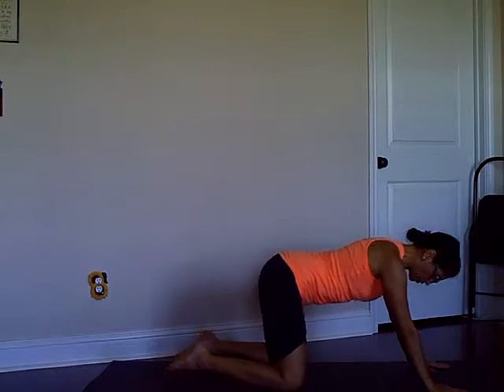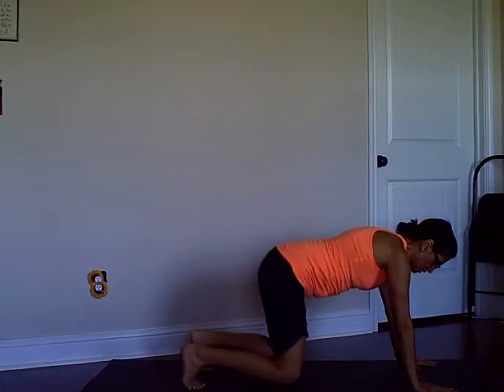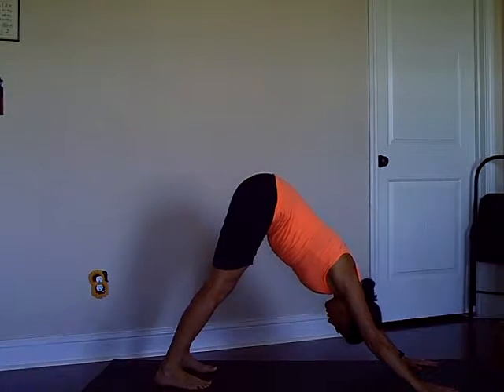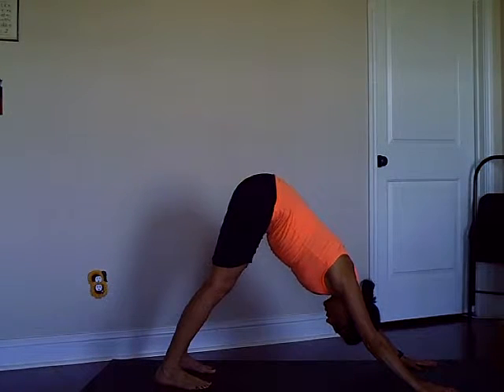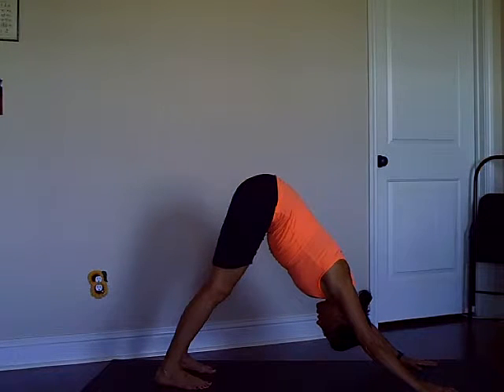You can come down to your knees and rest in Child's Pose, or stay in down dog for about three more breaths. Focus on the Ujjayi breath — inhale through the nostrils, back of the throat, exhaling through the back of the throat and the nostrils.